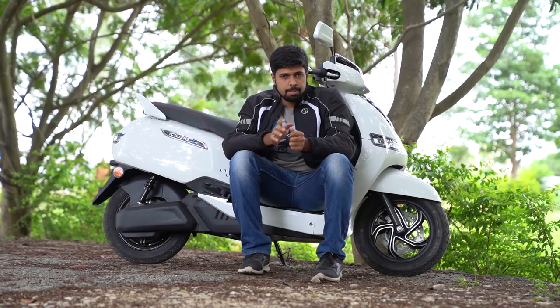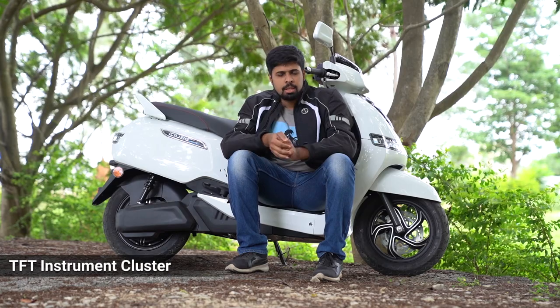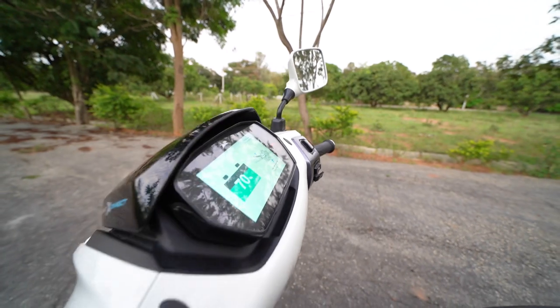It's time to talk about the features and specifications of the TVS iCube. This electric scooter comes with a lot of features. Right up front you've got this TFT instrument cluster. It's a Bluetooth enabled unit, it connects to your smartphone via TVS's proprietary app and it's a 5-inch unit.